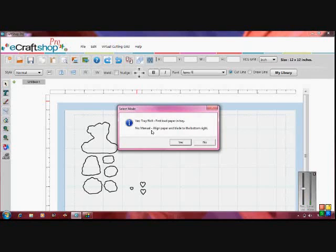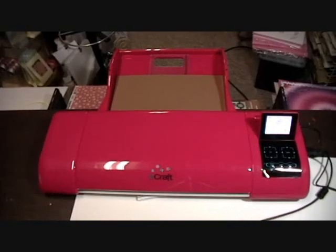So we're not going to be able to feed manually while we're using the eCraftShopPro software. We're going to go ahead and press Yes and get our eCraft machine to cut this. I've got cords everywhere.